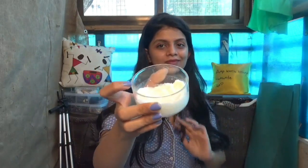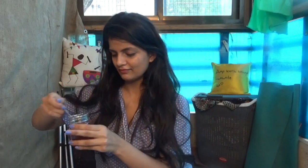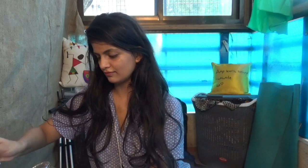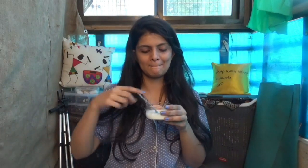So, in a katori, I have taken three to four tablespoons of curd — you can take it according to your hair length. And I am going to add one tablespoon of honey, maybe a little more.